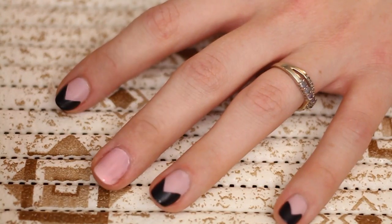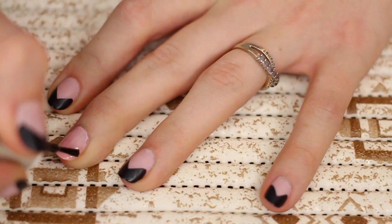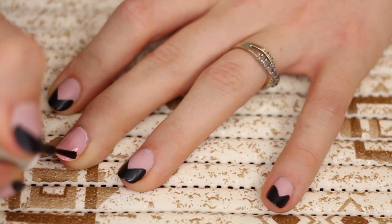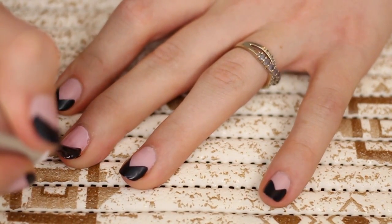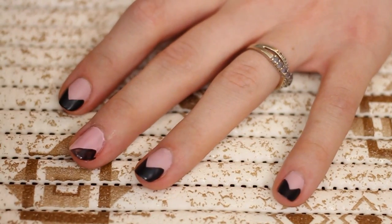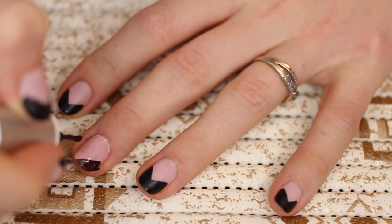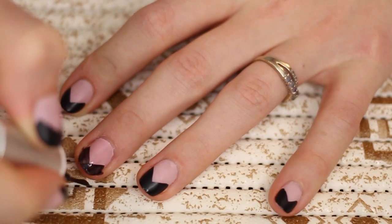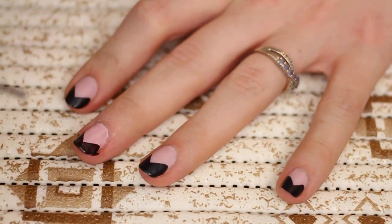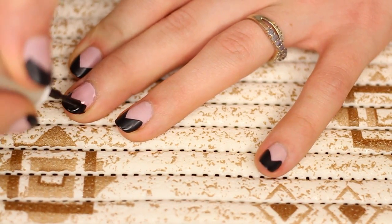Once that's dried a little bit, you're going to want to take the black and make a V shape. You're going to go from one corner to the middle, then repeat the same thing on the other side. I'm going to go over it again to make it more intense.